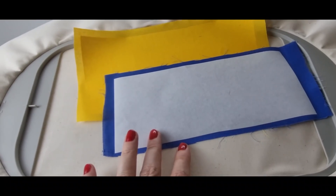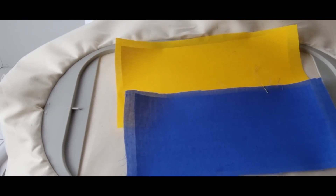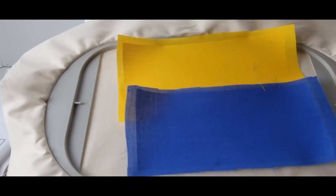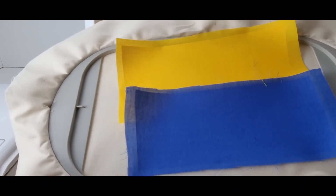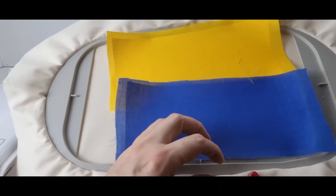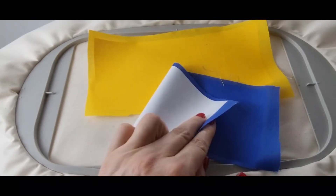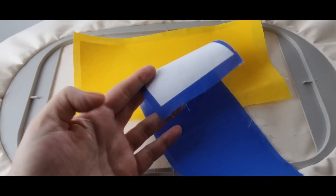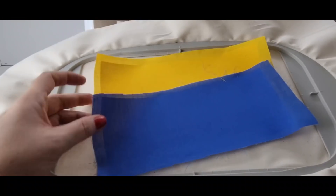Interfusible webbing is the secret behind beautiful appliqués. Before fusing it on, there is one very very important rule in appliqué: pre-wash your fabric. If you go through all the trouble to do the appliqué perfectly and then the design goes into the washer and dryer, your appliqué will look awful because your fabric shrank. So pre-wash your fabric, and iron a light interfusible webbing — like Steam-A-Seam, their appliqué paper, or Hot Fix — to the back of your fabrics.